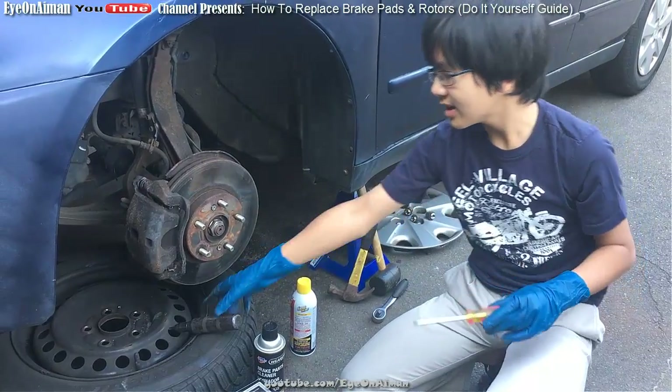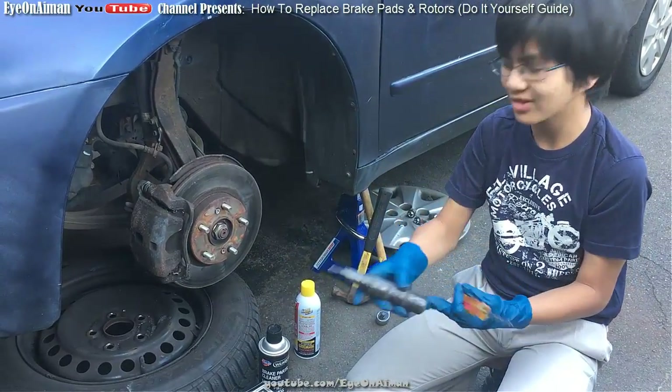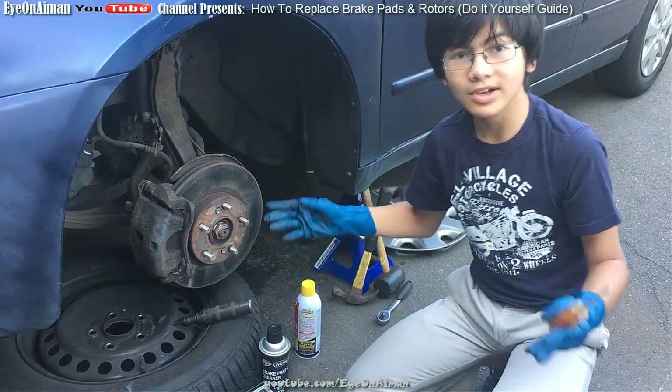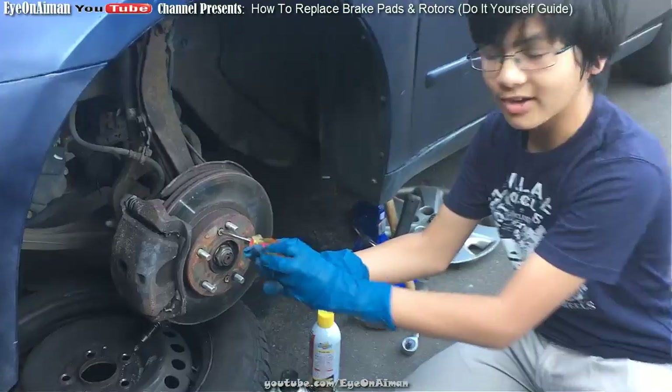We've already loosened them using a manual impact driver, so we're good. Now we can just loosen them the rest of the way using a screwdriver.